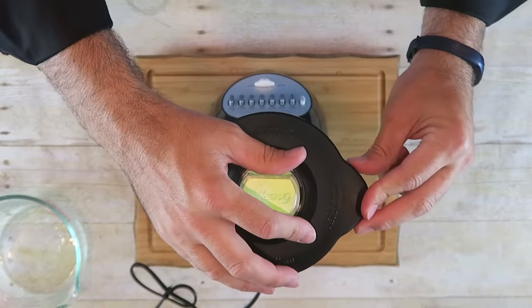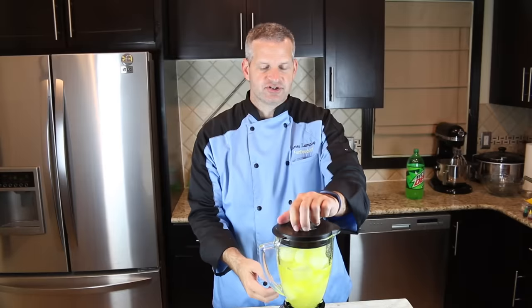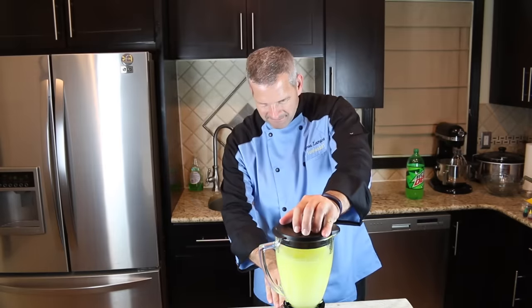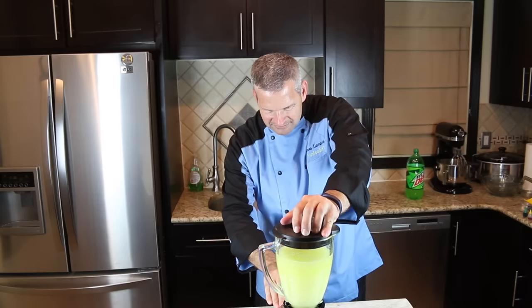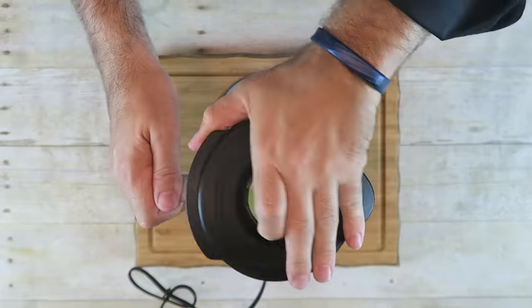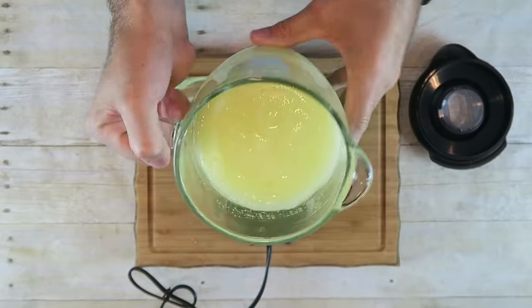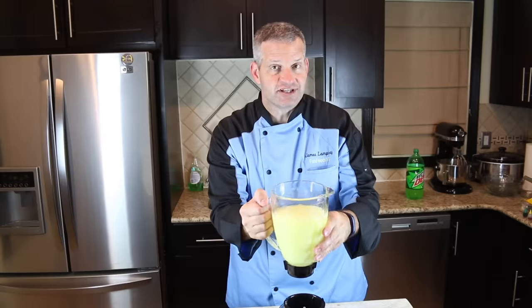Put the top on the blender and crush those ice cubes, then puree it. After a couple of minutes it should be nice and slushy.